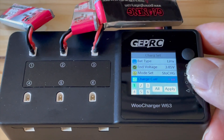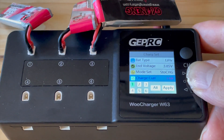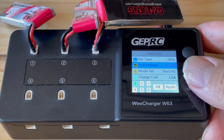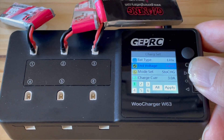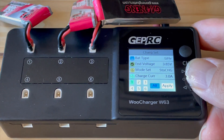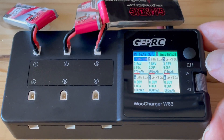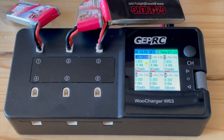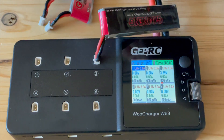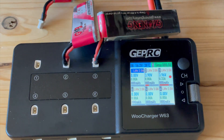The second feature I like is the slightly higher discharge current of 0.5 amps. Of course that's still low, but at least it's better than the 0.3 amps of the ViFly Whoop Store V3. What I also really appreciate is the individual programming of the charge ports. This allows me, for example, to charge two 300 milliamp-hour LiPos at 0.6 amps and at the same time four 550 milliamp-hour LiPos at 3 amps.